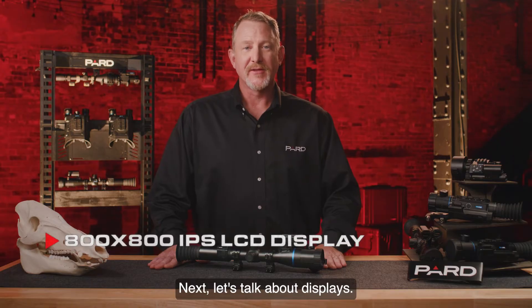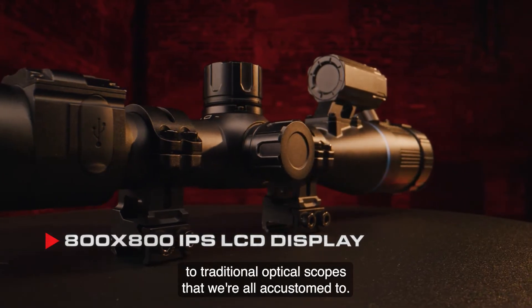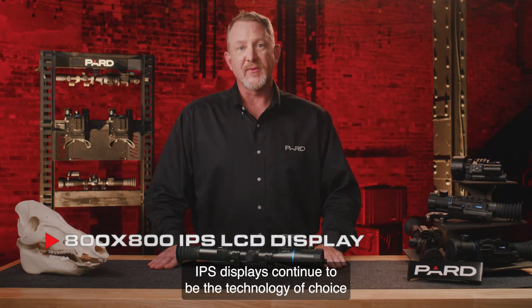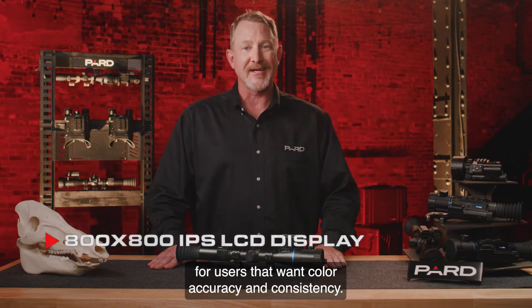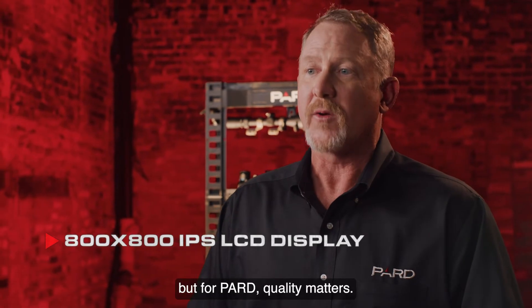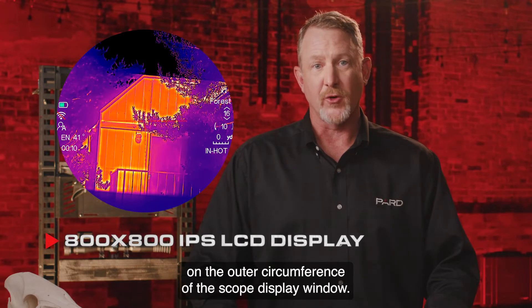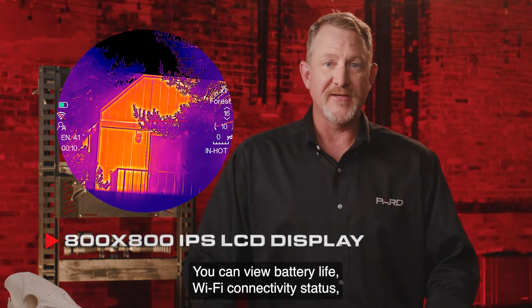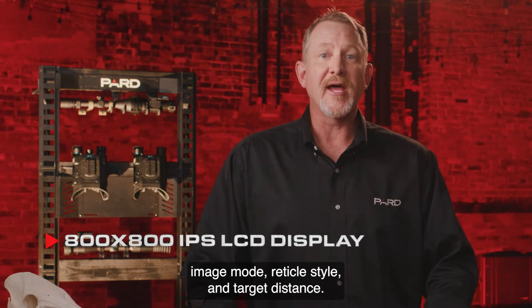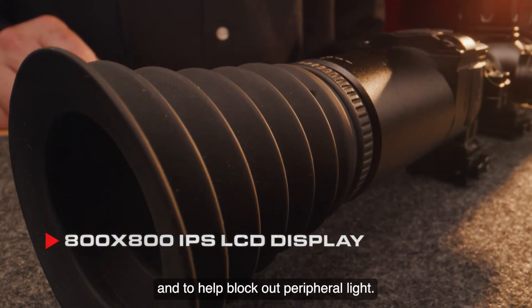This unit features a true 800 by 800 IPS LCD display — a true round display that appears very similar to traditional optical scopes. IPS displays are excellent for color performance, accuracy, and consistency, and are generally a bit more expensive than alternatives, but for PARD quality matters. The display shows all relevant performance information on the outer circumference, including battery life, Wi-Fi connectivity status, compass direction, magnification level, scene mode, image mode, reticle style, and target distance. The Pantera Zoom also features 100 millimeters of eye relief and a soft silicone eye cup for comfort and to block out peripheral light.